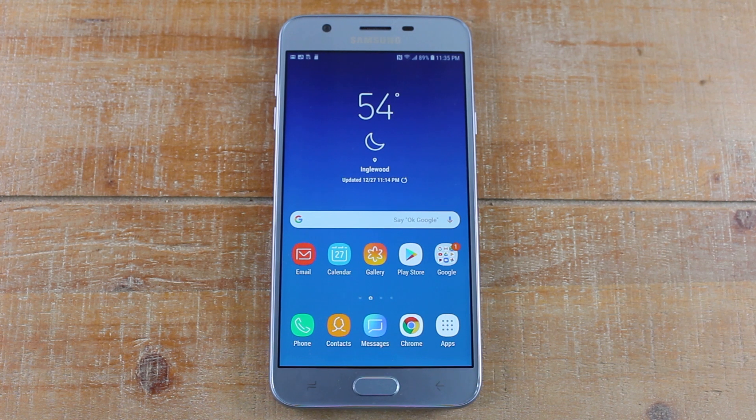Hey guys, Wayne here from Tech Made Easy. Today I want to show you how to set up your facial recognition on the Samsung Galaxy J7 Star.